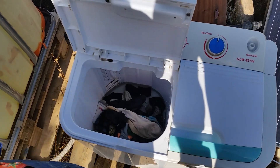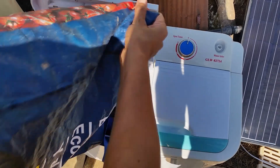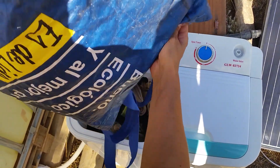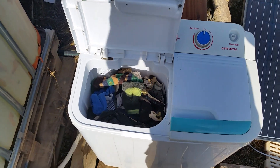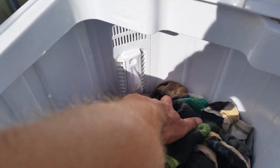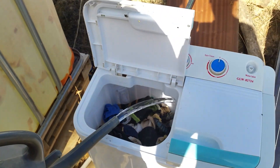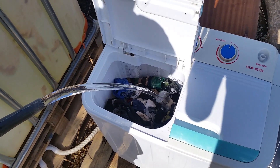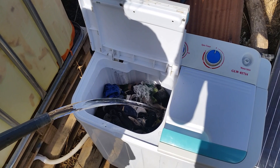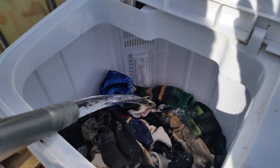When it comes to the water, we'll add some in just a minute. Remember, the max is about three kilos so we don't want to put too much in. There are markers on the side — low, medium, and high — so you fill it depending on how much clothes you're using. We're using this IBC container to take water out and fill it up off-grid style.